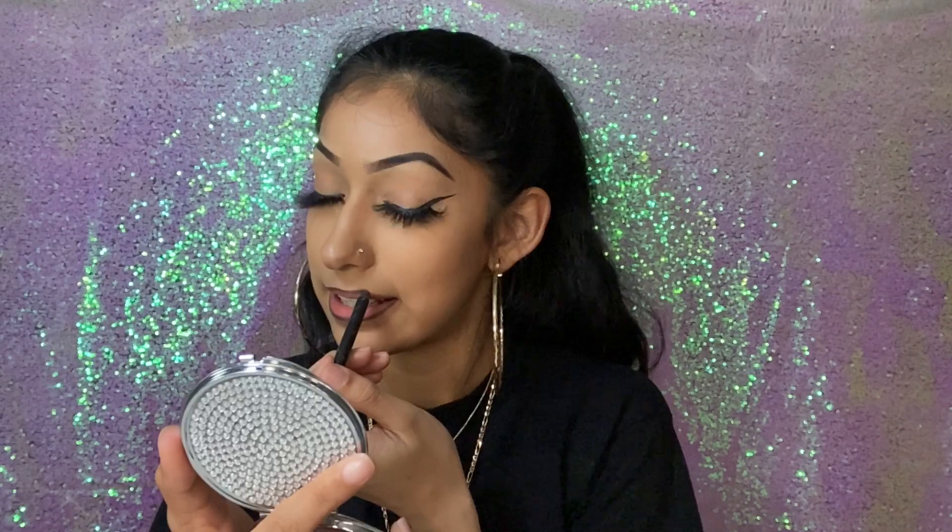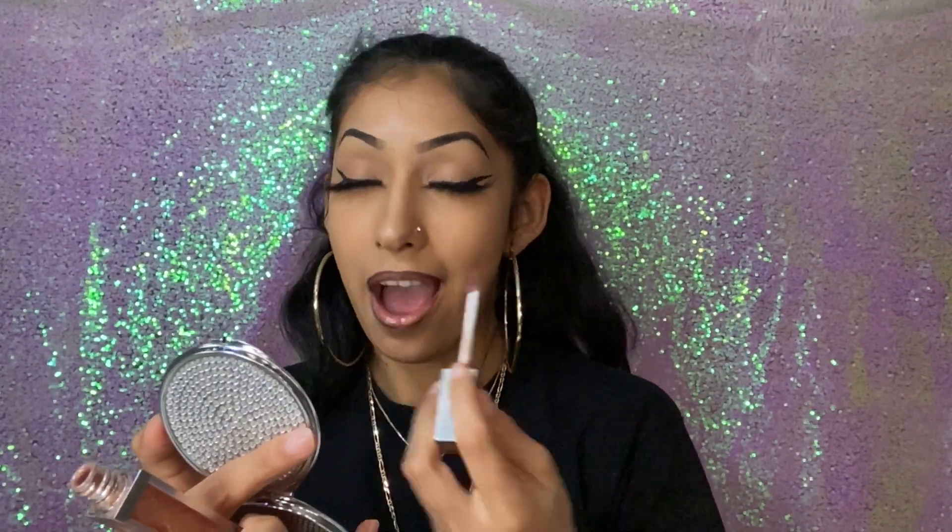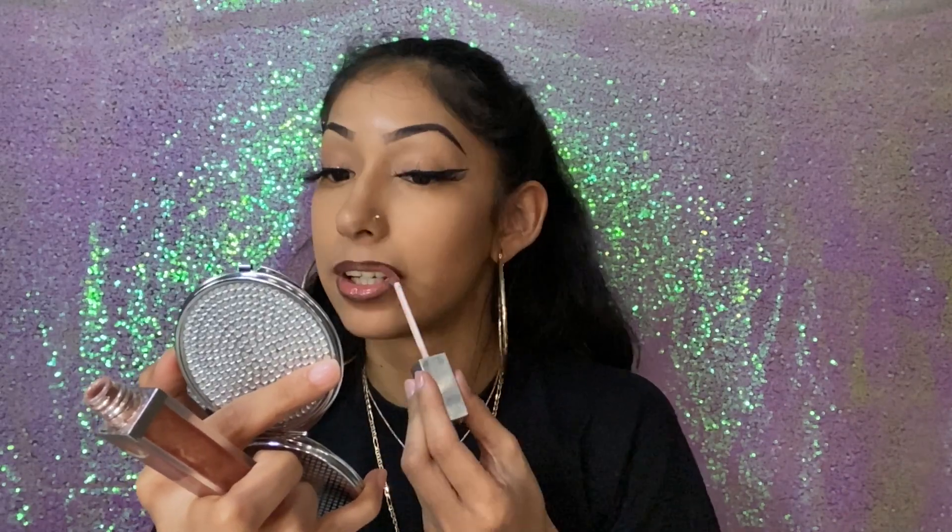Now let me show you guys with the glittery lip gloss. You guys need a glittery lip gloss in your life, I swear. These two are from Forever 21 and I just put it all on the lips, even over the brown lip liner.